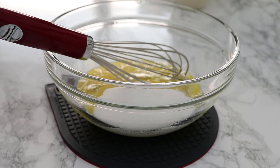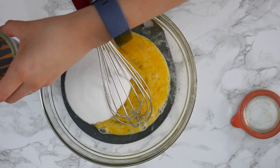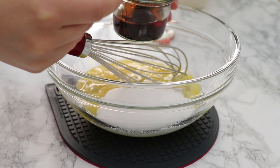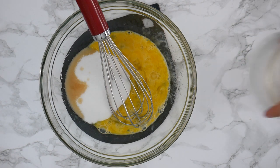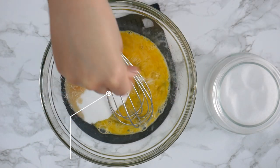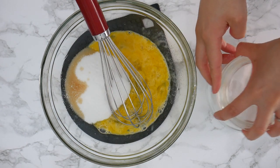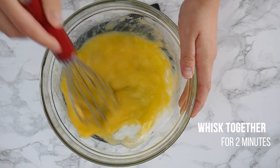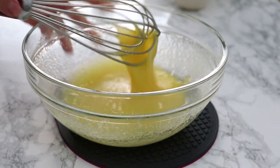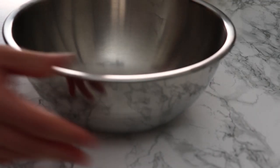I'm starting with some eggs, some sugar, and to that I'm going to add some vanilla extract — this is my homemade vanilla extract, and there's a link to that video in the description box below. I'm also adding a pinch of salt and I'll whisk this together for about one to two minutes. The goal is just to dissolve as much sugar as possible, but it doesn't need to be super frothy at this point. That's what I love about this recipe — it's really simple and you can do it by hand.